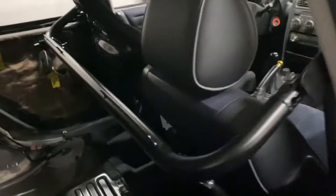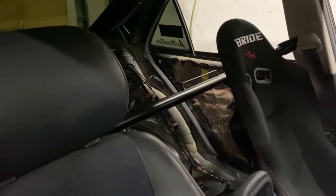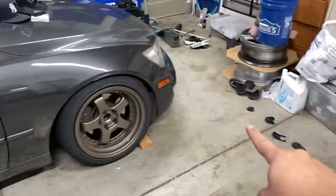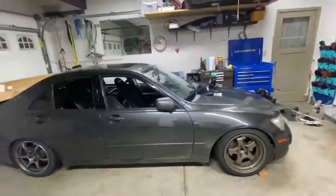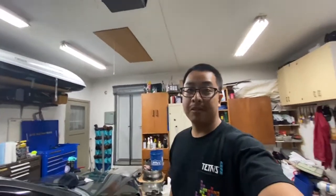This is what the harness bar looks like with everything bolted in. Now I just need a four-point harness and that's it. 2020 is coming and I'm excited to see what else I do with this car. I hope you guys like this video — there'll be a lot more drifting next year, so stay tuned and subscribe for more.